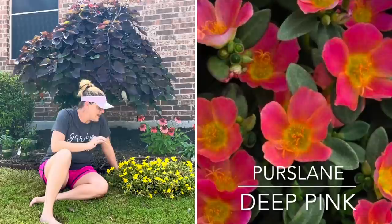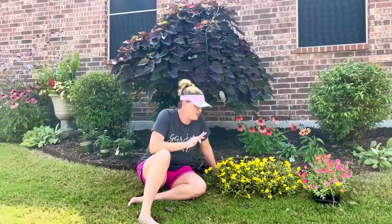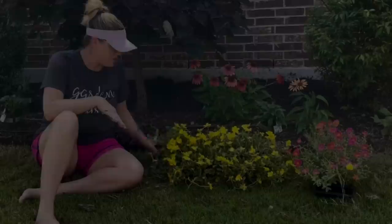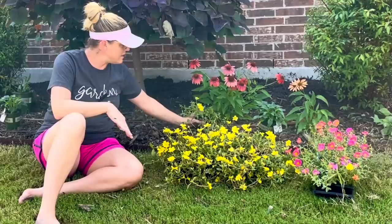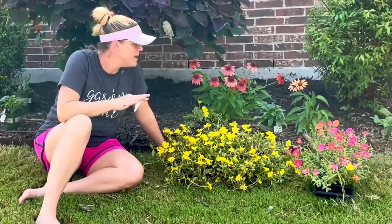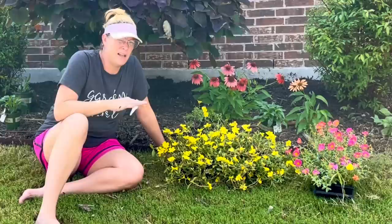Purslane is almost like a succulent — it loves full sun. In the evening all of the flowers close up, and first thing in the morning when the sun comes up all the flowers open, which I think is just so fun. I picked these up at Tractor Supply — not typically where I go for flowers, but they were on sale: instead of $1.99 per container, they were $1.29 each. Can you imagine all of these coneflowers underplanted with the purslane? I did all my plants on a budget — clearance plants from Lowe's and purslane on sale at Tractor Supply.